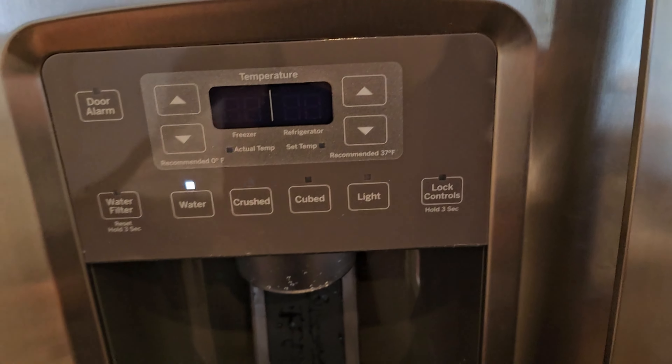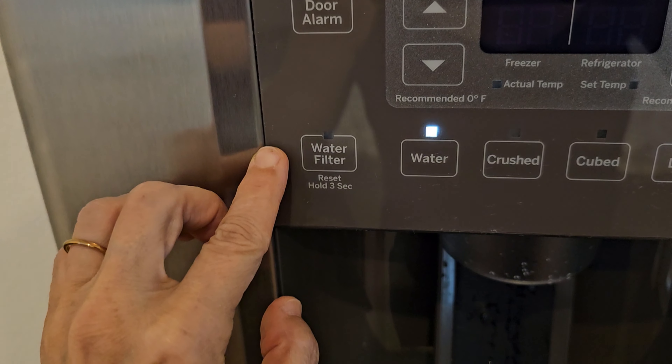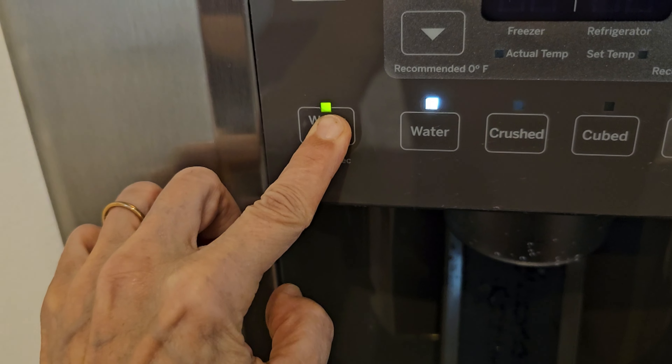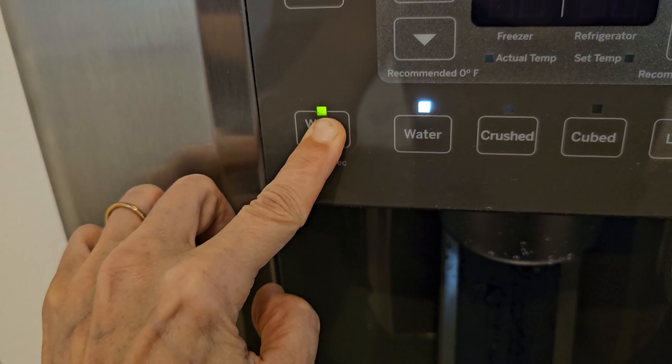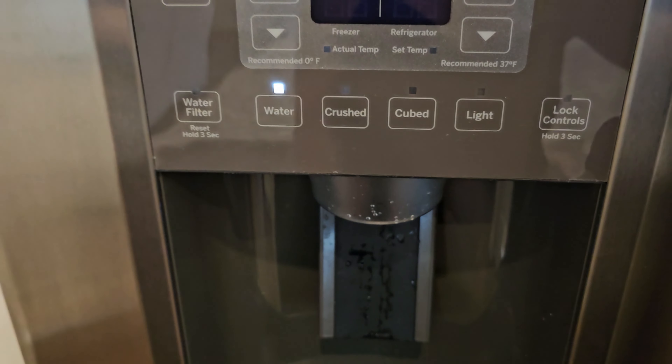We've changed the filter, purged the line, and now we reset the filter indicator. Just press the water filter button for three seconds. You should be good to go. I hope this is helpful. Thank you.